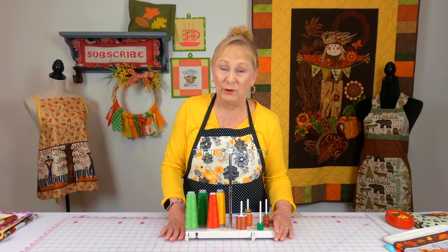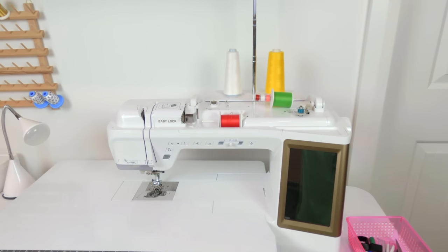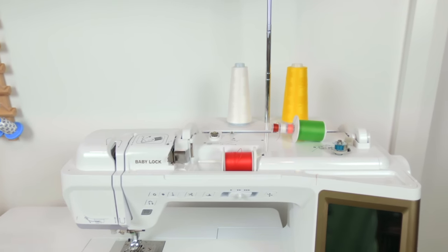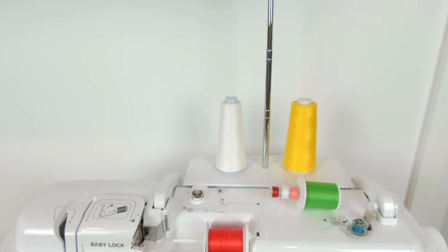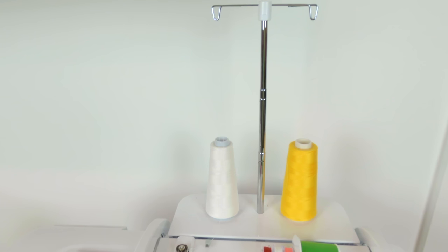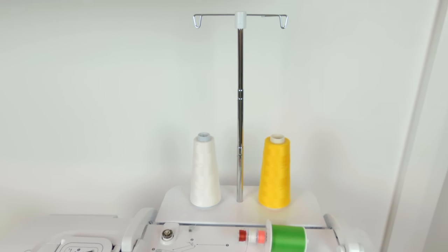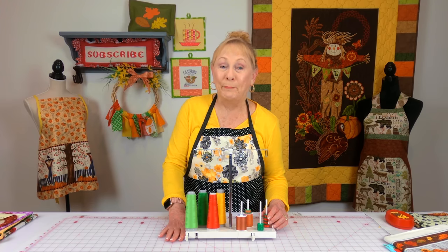Now on my Baby Lock sewing machine I have a Crescendo. There was an accessory piece that's similar to this but it only holds two spools of thread, which is better than none at all. But it also has an extra little holder for when you are winding your bobbin. So I can hold up to three extra spools of thread and then there's another little spot where I can put one extra bobbin.